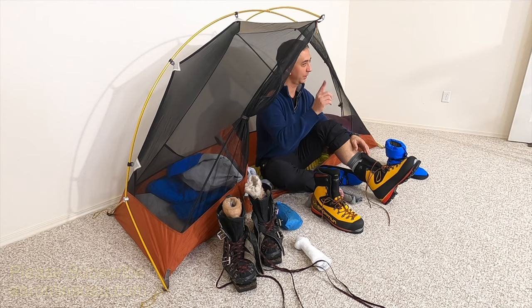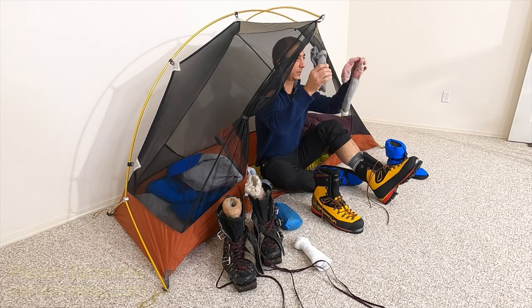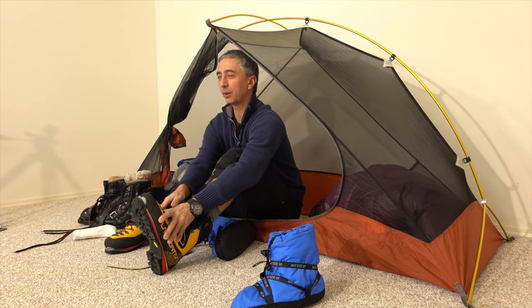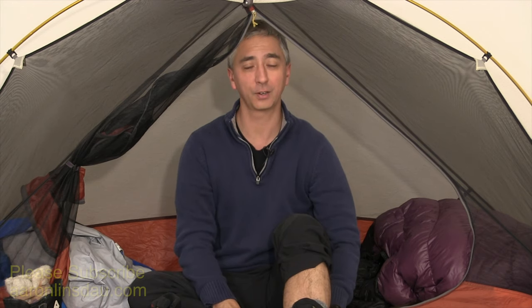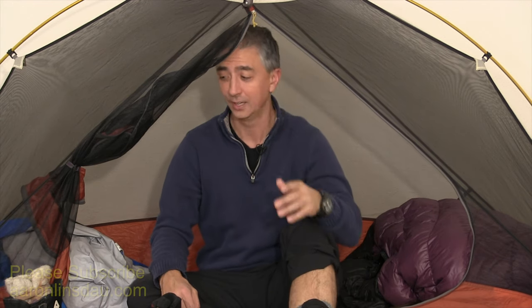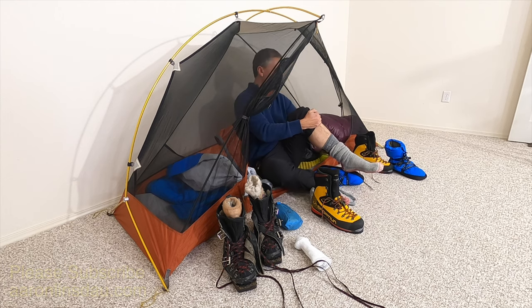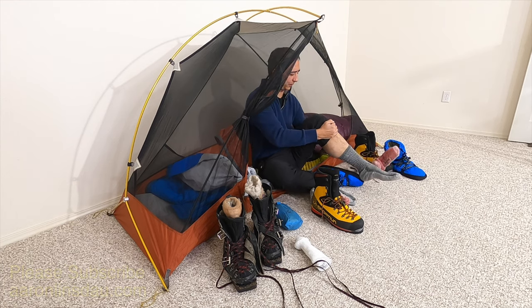Tip number one is don't go crazy. Even though you think more socks are better, I feel a massive amount of pressure on my boot and there's no way my feet are going to stay warm. That is not enjoyable at all.